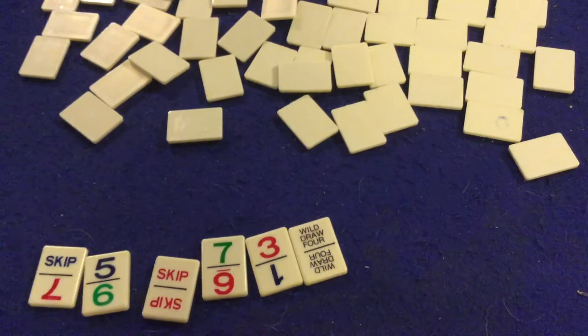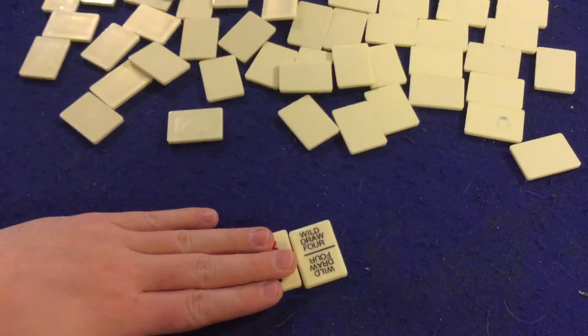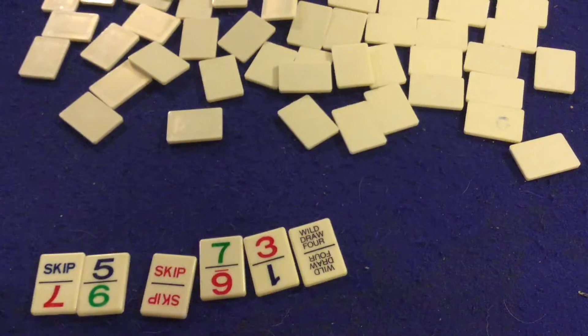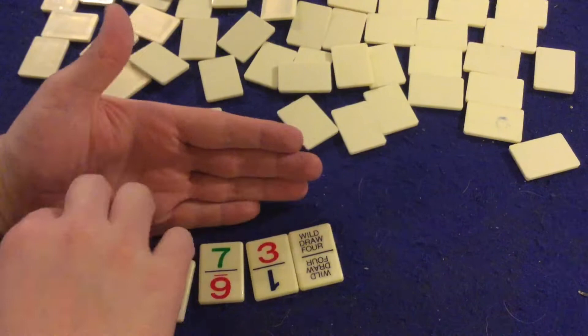In Uno Dominoes, you're going to start with six tiles and your goal is to get rid of all the tiles in front of you. Eventually, when you get down to just one tile, you'll say Uno, and if you don't, there'll be a penalty just like regular Uno. The first person to get rid of all their tiles will either win the game or everyone else will score points, depending on if you're playing a single game or stretching it out to a certain number of points. Now before I get started, I do want to mention that the game comes with six racks to hold your Dominoes.